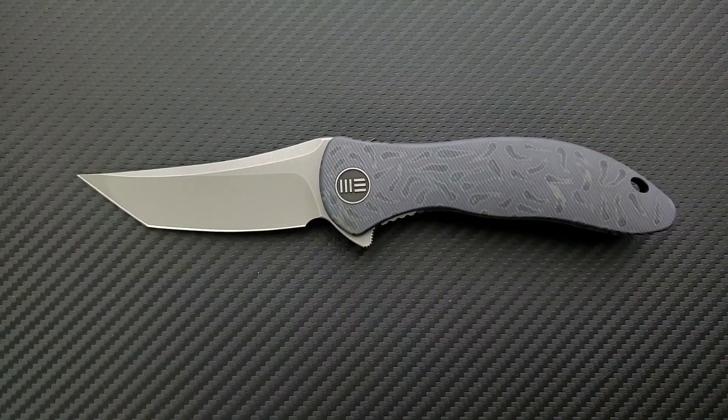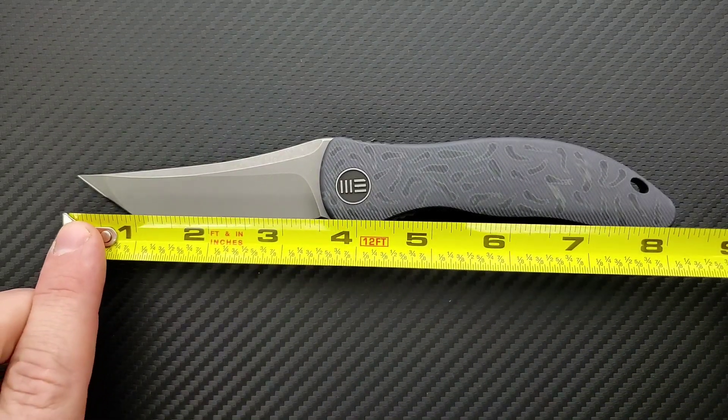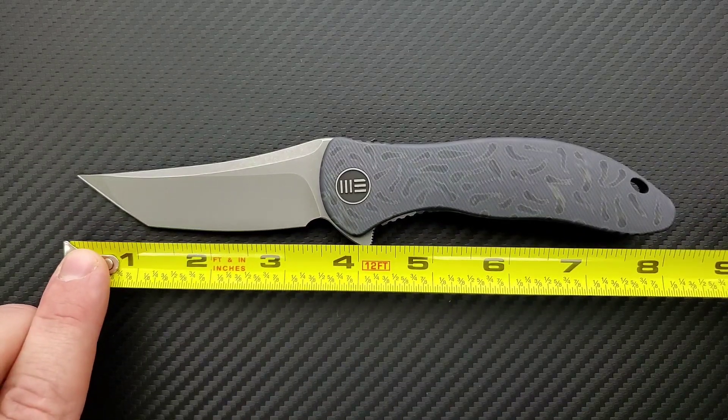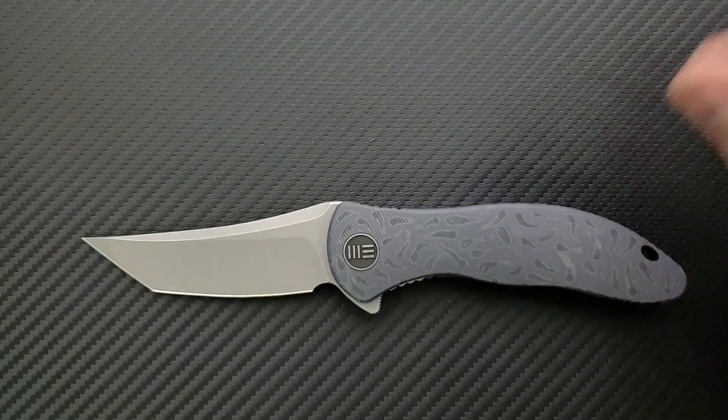Let's go ahead and get a measurement here of the WE Synergy 2. Synergy 2 coming in at eight and a quarter inches overall. Blade length coming in at exactly three and a half inches, and your cutting edge coming in at exactly three and a quarter. That's a sweet spot for me, so I really appreciate that.